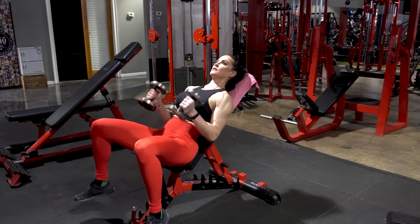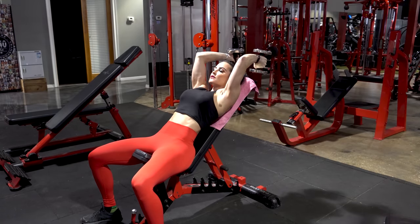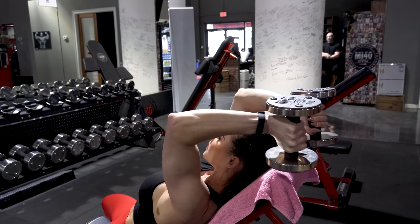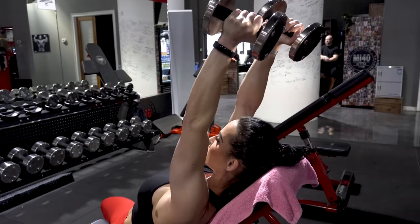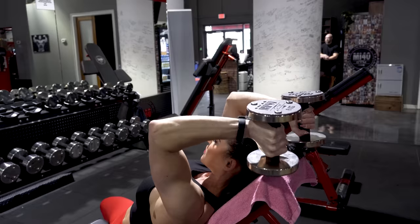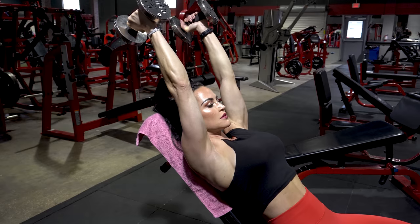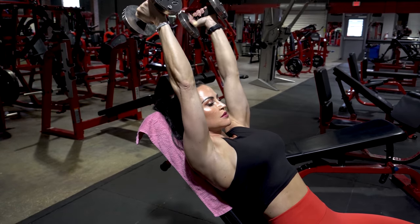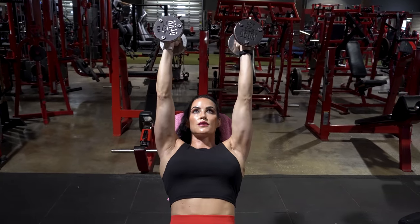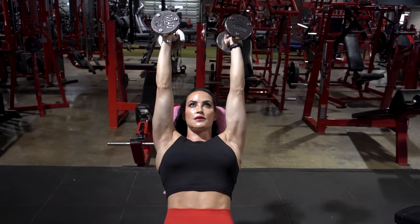We're going to go right into incline triceps extensions. With this exercise, really focus on performing it exactly the same from left to right — because you have a dumbbell in each hand, this is not easy to do. Think about keeping your upper arm perpendicular to the floor; the only hinge is the elbow. Everything else should stay relatively still and you're just moving the weight with your triceps. Three sets of 10 to 15 reps for both, performed back to back. Make sure you keep your elbows close to your head — don't let those elbows flare out — and really keep that tension on the muscle.